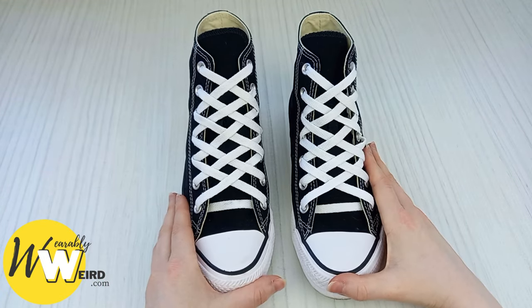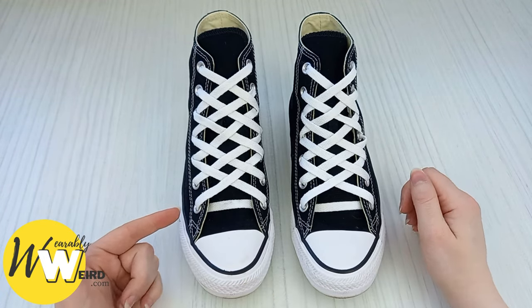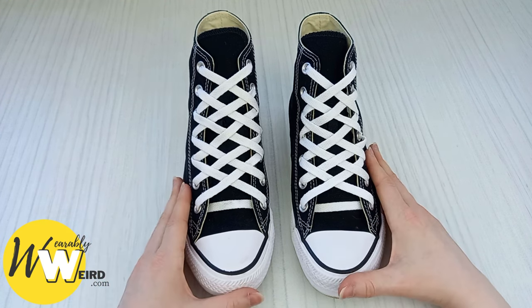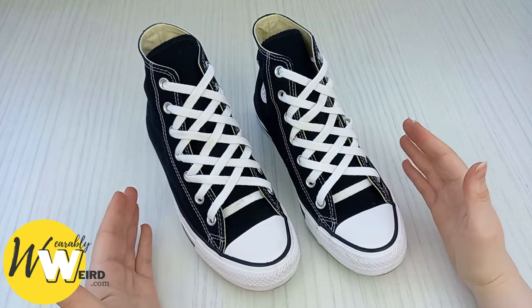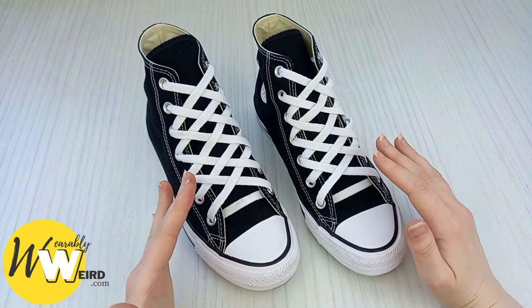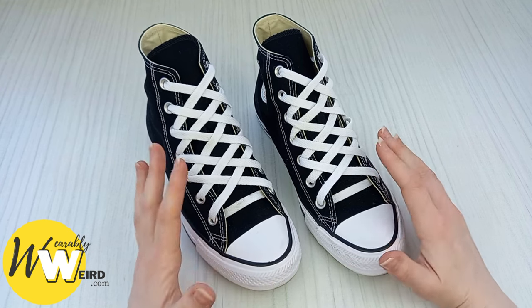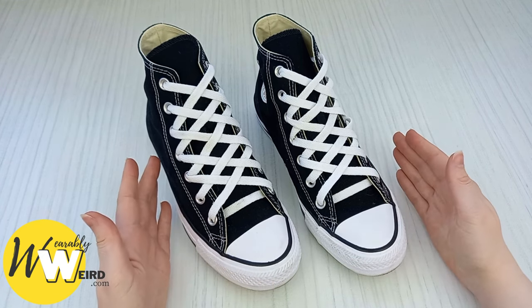Hi, I'm Lorna from wearablyweird.com and in this video I'll be showing you an easy way to diamond lace converse with super simple steps for you to follow along with. Diamond lacing converse might look like a tricky technique but it's actually really easy if you make sure to follow along with all the steps in this video — you can't go wrong.